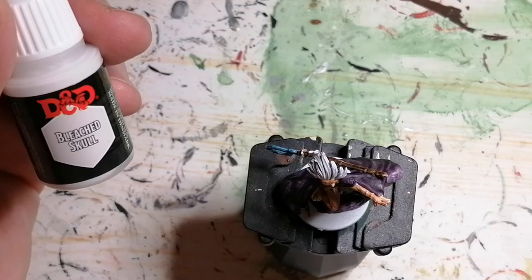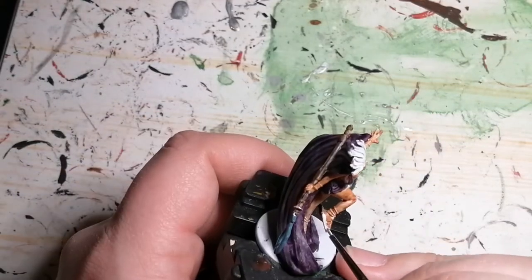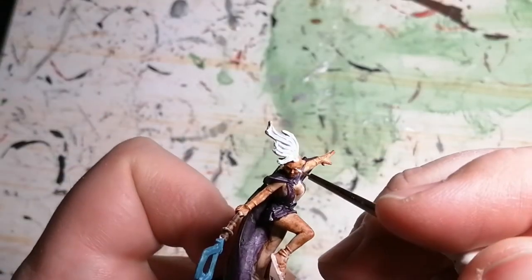Then I'm going to use some D&D's Marvelous Pigments paints, Bleached Skull, and this will be for her eyebrows, her sandals and the straps, and I think her eyes a little bit too if I'm not mistaken.